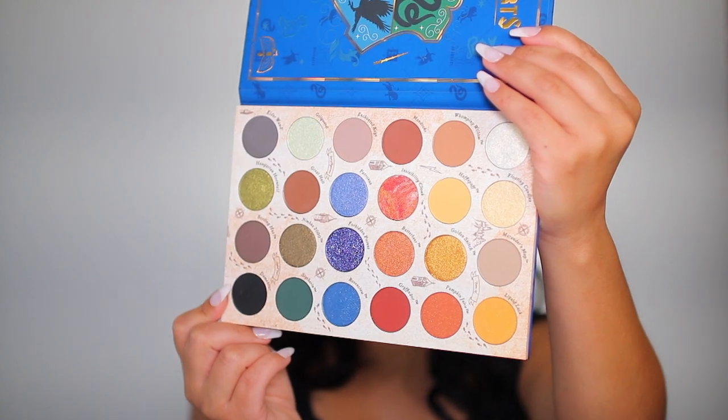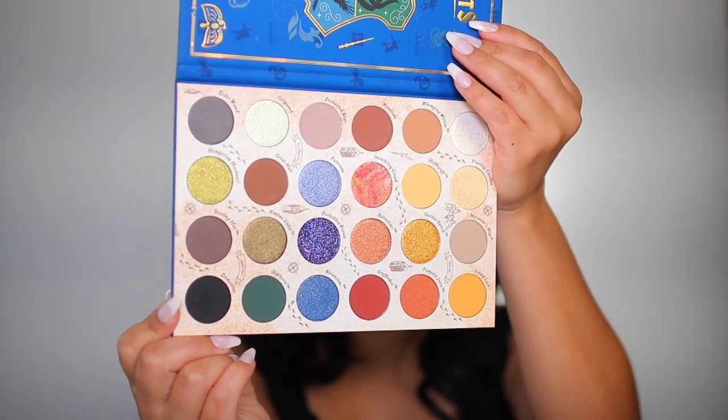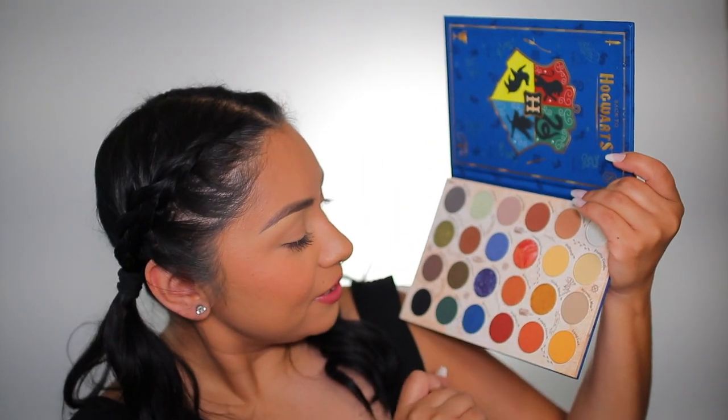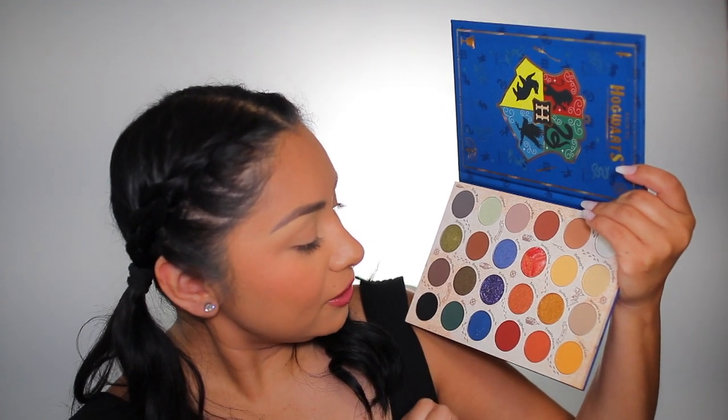The eyeshadow names are actually inside the palette as well. You don't get a mirror, but that's fine because it's like a little book. There is a total of 24 eyeshadows inside this palette. The color scheme is giving me fall vibes — I'm loving the shimmer and sparkle in there. Definitely perfect timing for this palette to launch.